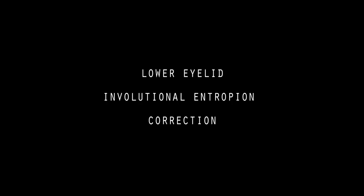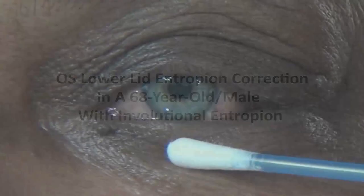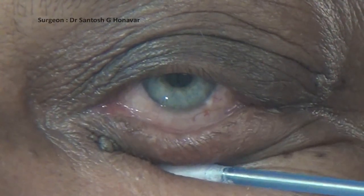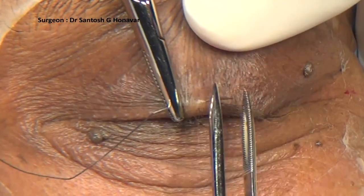This video illustrates lower eyelid involutional entropion correction by the Jones-Worbic procedure, performed under local anesthesia. Involutional lower eyelid entropion has three components: horizontal eyelid laxity, overriding of the preseptal over the pretarsal orbicularis muscle, and attenuation of the lower eyelid retractors.